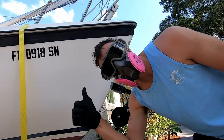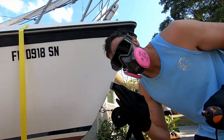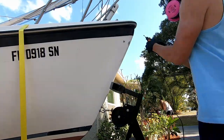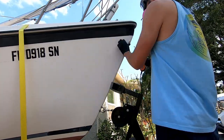So in this order, this is what I did: sanded everything down, wiped it with acetone, and then filled up the little nooks and crannies with fiberglass.